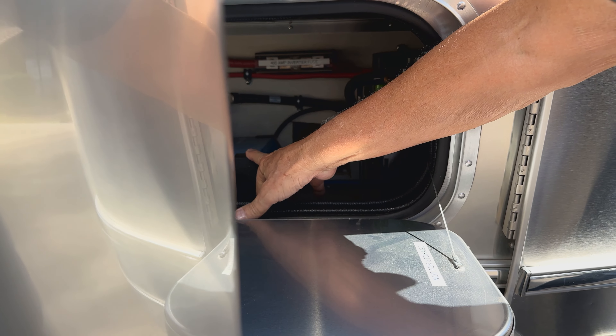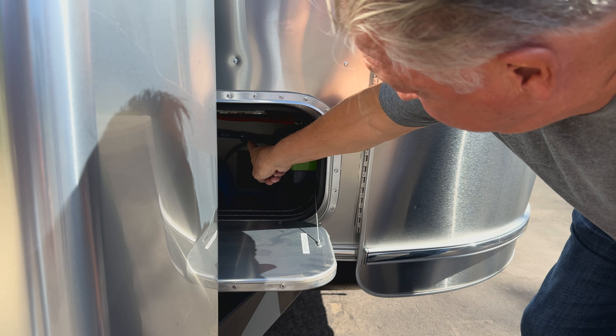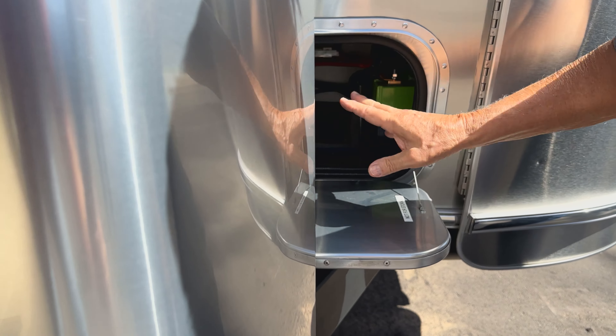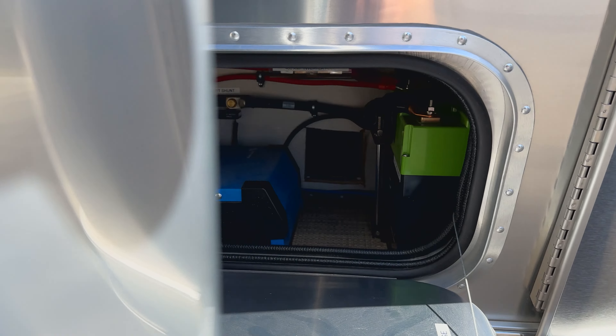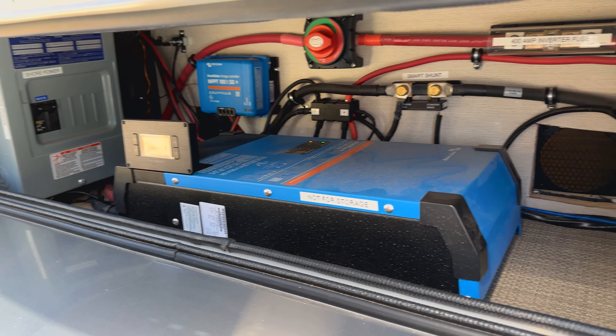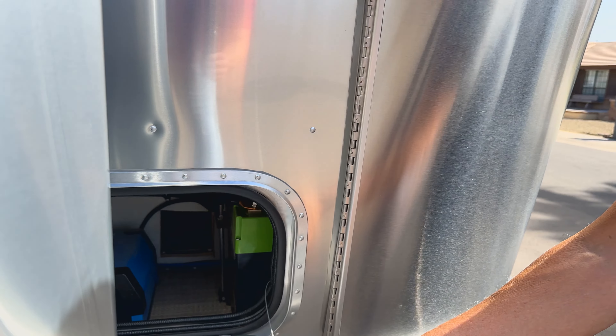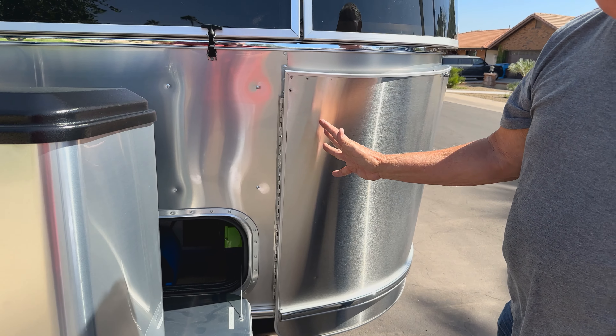These inverters do put out a lot of heat. The two fans — you can see the cutouts for them — suck all the hot air out of there, and I haven't had any problems at all with heat or overheating. Before I had that installed, I left this open just to get the hot air out, but that's not an issue at this point.